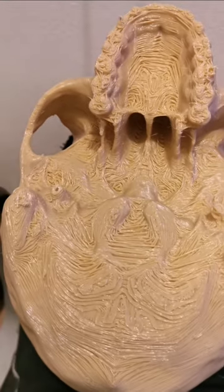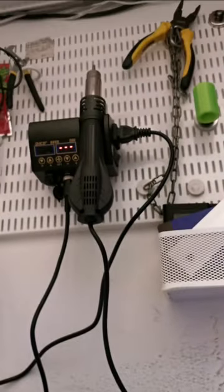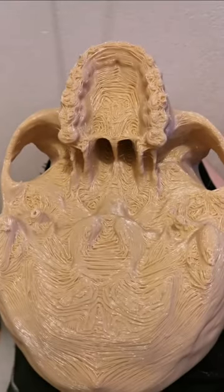So hello and welcome to my first video. I pulled this off the print bed, removed the supports and saw, well, this.